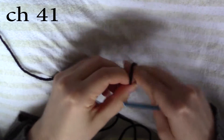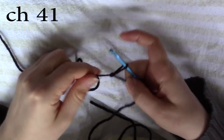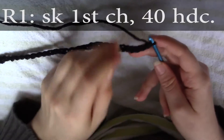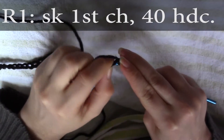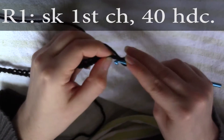The first thing you're going to do is start out with a slip knot and you're going to chain 41 stitches. For row one you're going to skip the first chain and you're going to do 40 half double crochets, one in each stitch all the way down the row.